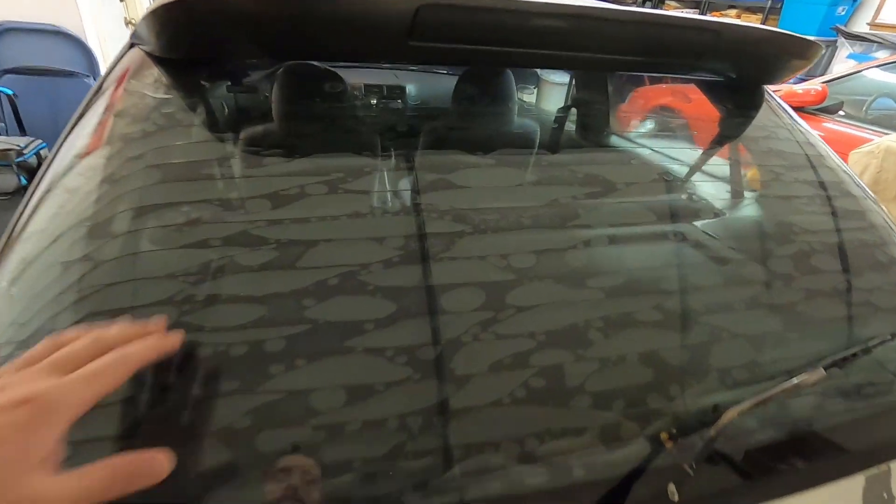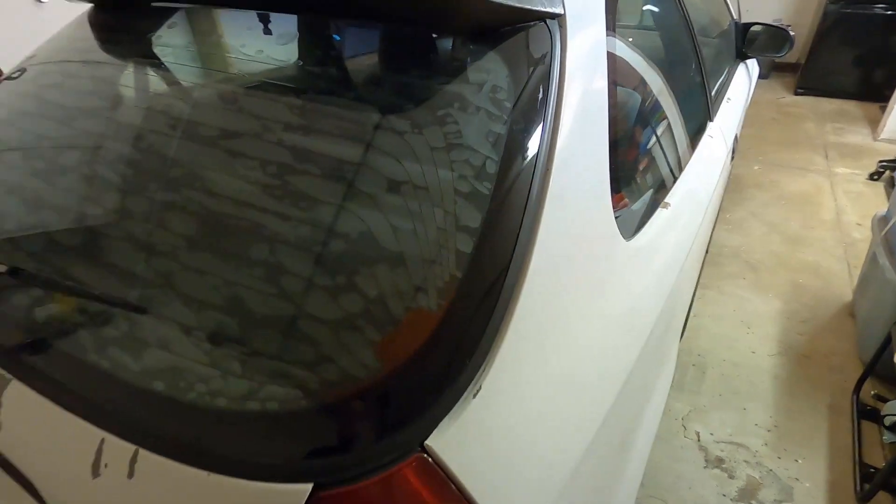The other thing I want to change out is this back window. It's got some tint on it, and as you guys can see, it is all bubbled up — you can't see anything out of it when you're driving. So I'm going to pull the tint off today, being very careful not to damage any of these defroster lines. I think we can get it taken off and have it looking much better. Hopefully in the future we can tint all the windows for a full uniform look. But for now, let's go ahead and jack this thing up and do the oil change.